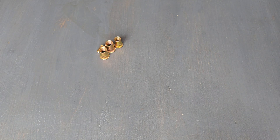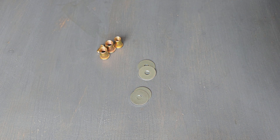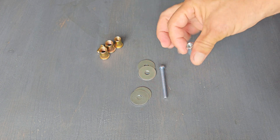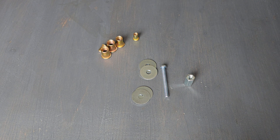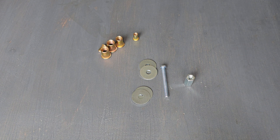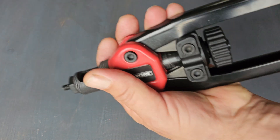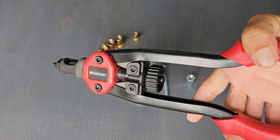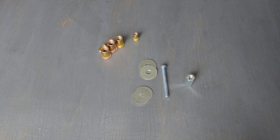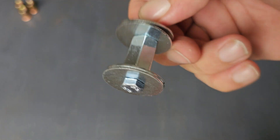Let me show you what you need — this is all you need. You can use the dedicated tool, which is shown in one of my other videos, but now I'm going to show you a way to do it without that tool. It's easy, it's cheap, and it works fine.